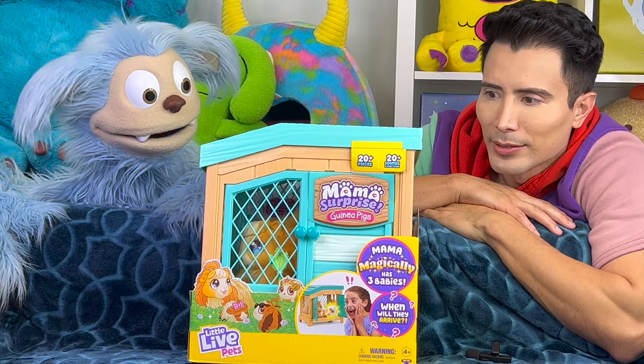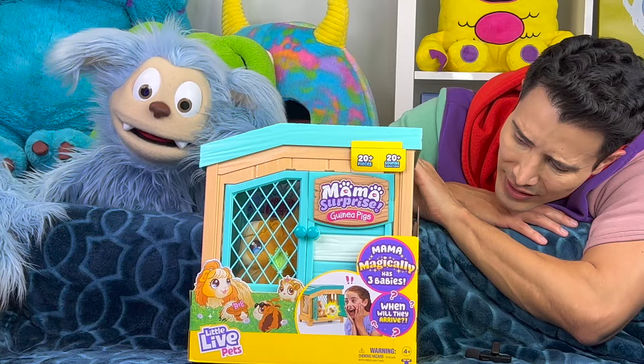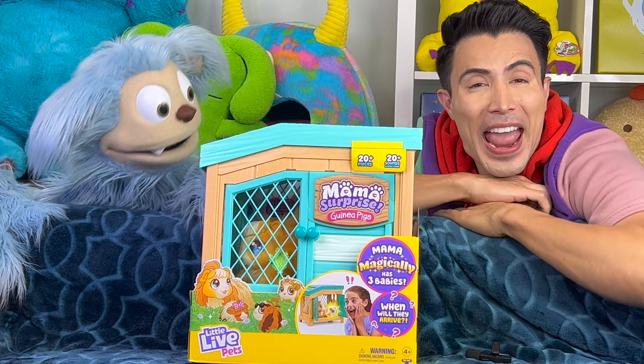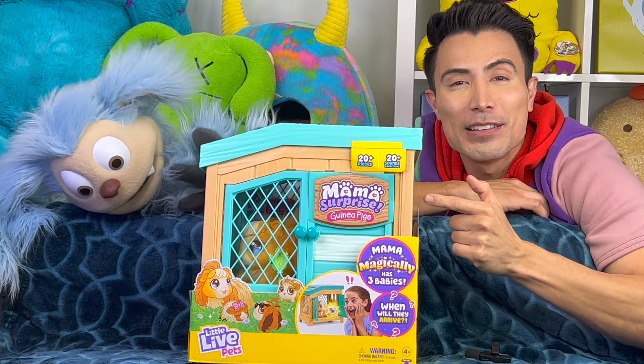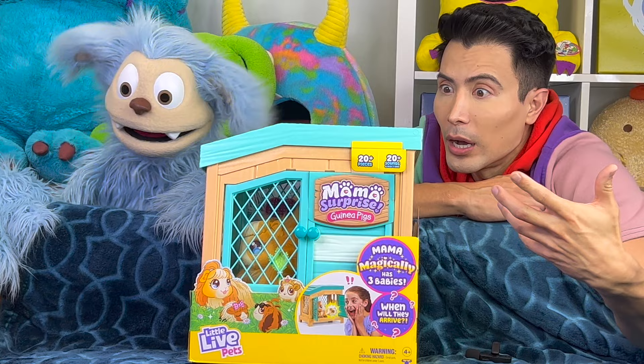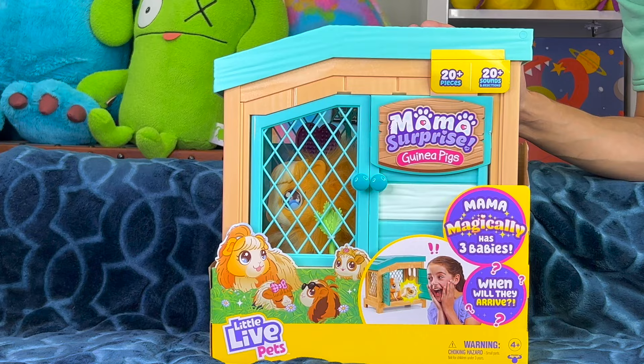Hey, have you ever taken care of a guinea pig before? Nope, never. What do guinea pigs eat anyway? I don't know, but it's cute — it kind of looks like a fat hamster! It's so good to see you guys, and welcome back to Imagination Monster! You guys turned this into a super incredible Little Live Pets Mama Surprise Guinea Pig day, because well, we got one! Maybe in the comments down below, let us know if you have a real guinea pig at home.